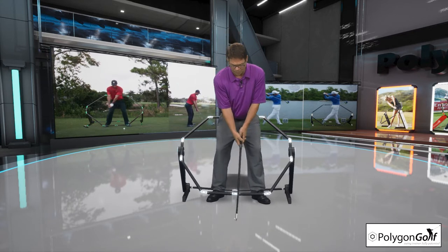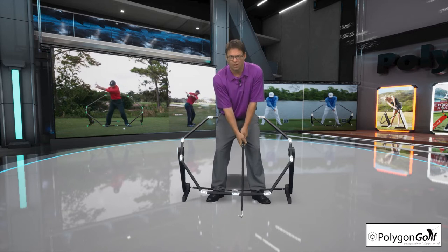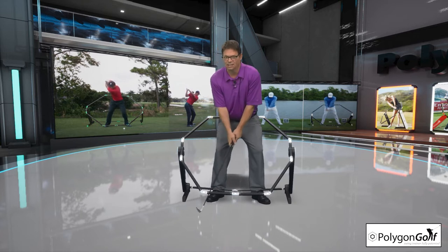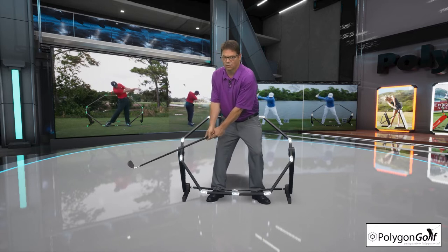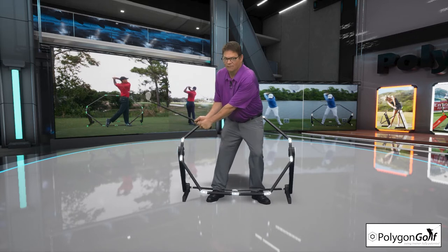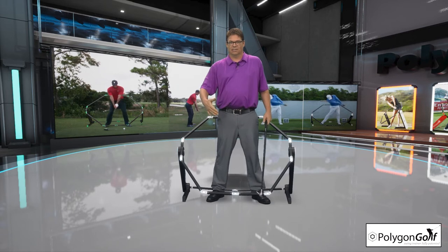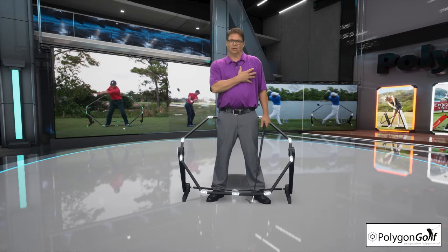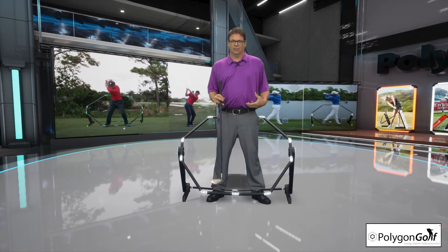What a lot of people do — right-handed players, left-handed players, that being their lead side too — is they go this way. See how I'm taking the right side of my body and following the Polygon Golf Swing Trainer? When you do that, a lot of people flip that club inside way too soon. What really needs to happen is you need to control the golf swing, at least all the way to the top, with the left side of your body.